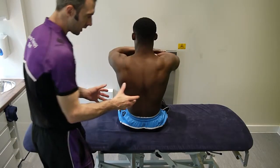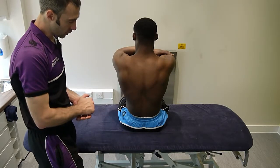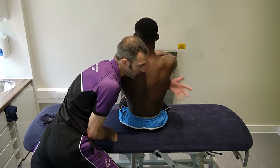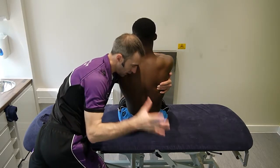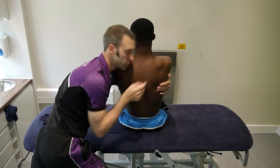Ideally, as with some of the other techniques, you'd want them probably on the end of the bed. For the purpose of the camera, I've got them facing this way to make things a little bit easier to see. So our hands will come round, holding on to here, and then this hand on the side closest to you, and I'm going to twist him towards me.